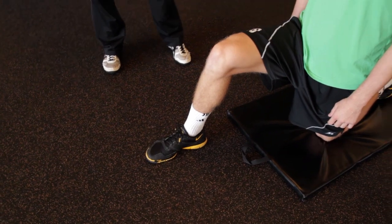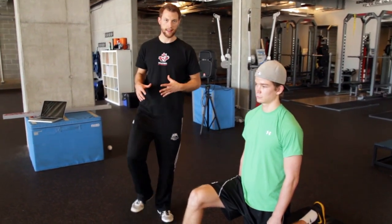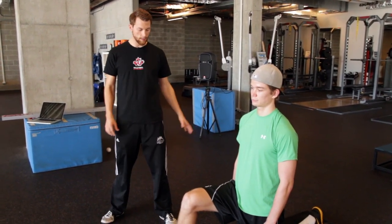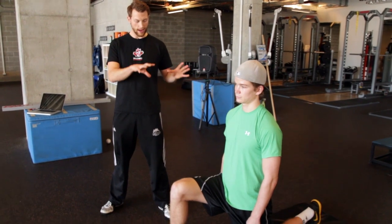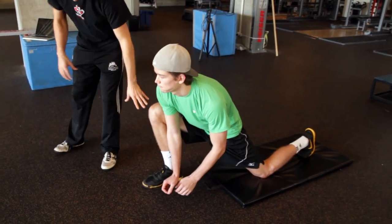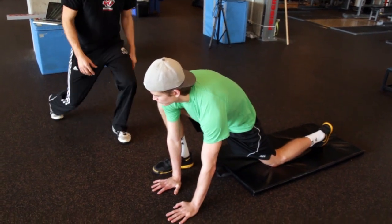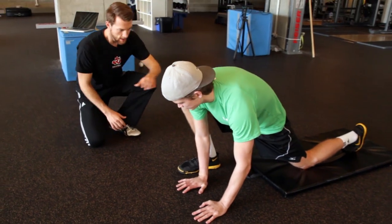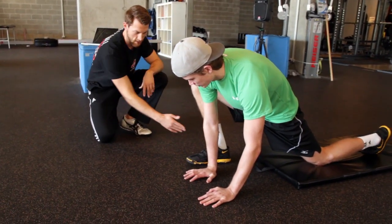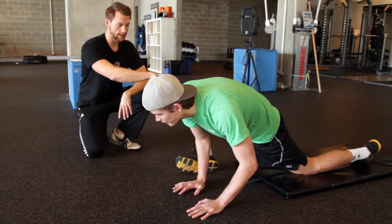The next stretch is a deep hip opener to help open up all the muscles that limit hip flexion. Starting in a kneeling lunge position, shift your weight forward and drop your hips right down to the ground. The right foot is well outside of the left foot, opening up lots of space for the hips to come through. Come down to your hands and try to push the knee far to the outside — it's okay to come onto the outside of the foot and start to drop the hips a little bit deeper.